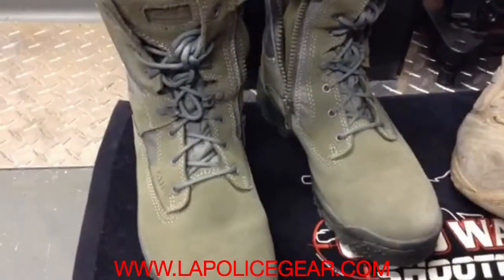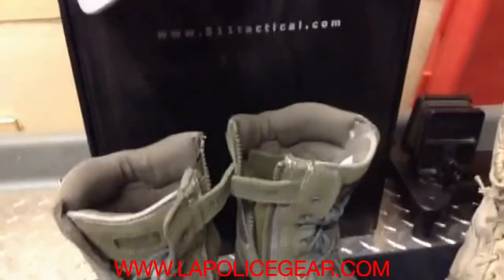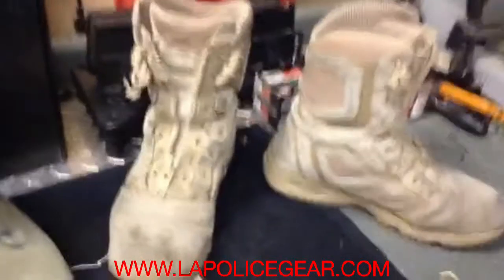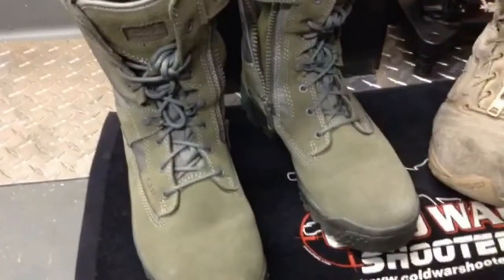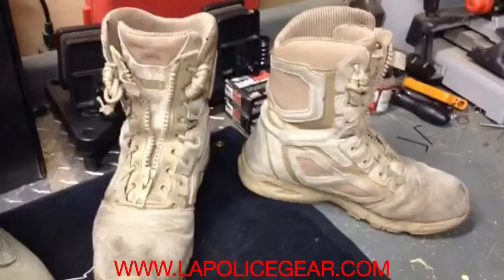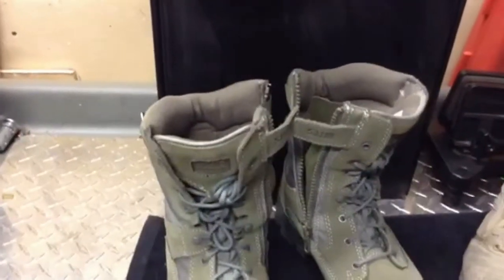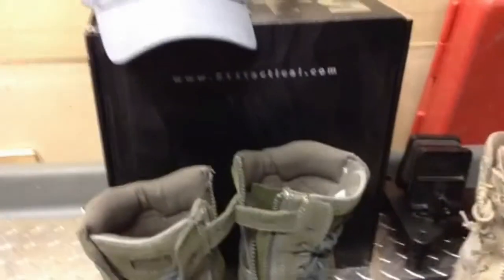Not only did I get the boots for $99, but they also sent me a nice little shooter cap and a couple pairs of 511 socks that were pretty nice to wear too, and they're in black. So that's my review — I really like both boots. I couldn't find a review comparing both at the same time. I have a feeling the 511 ATACs are going to wear a lot better and hold up to more abuse than the Magnums, but the Magnums aren't a bad boot either. I'm sticking with the 511s — remember lapolicegear.com, they will set you up, two-day shipping arrived in two days. This is Dave, Triple-A Lock — you guys have a good day.